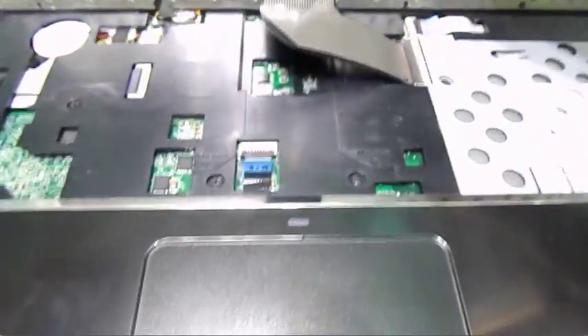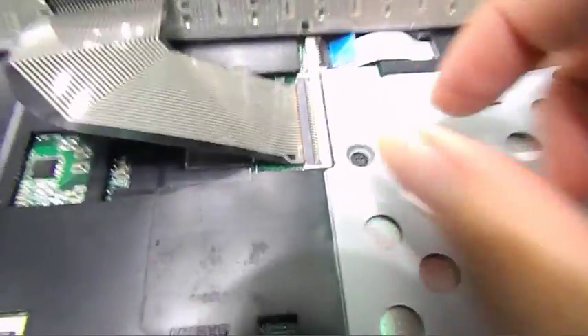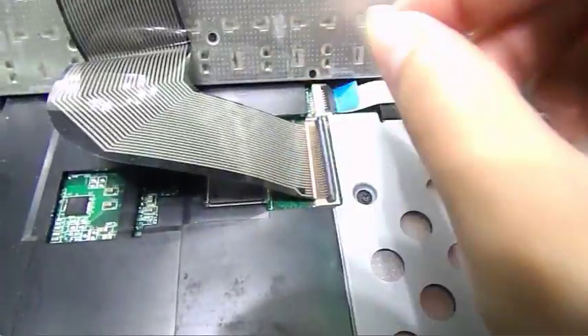And gently put it like that because there's the connection — you don't want to move it too drastically. So there I removed the connection and I took out the keyboard.